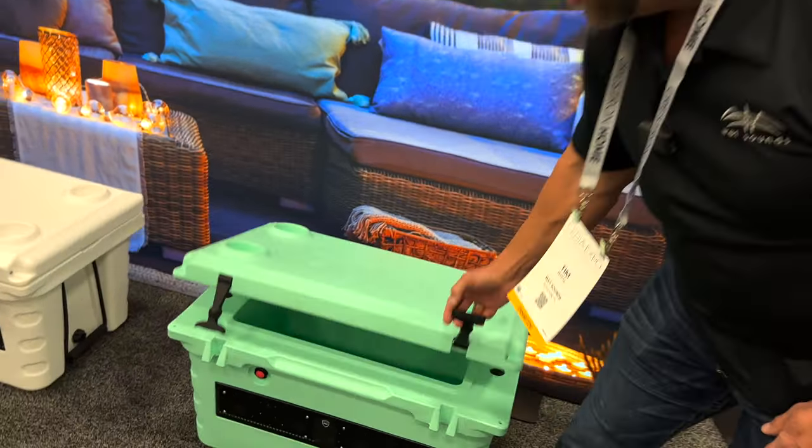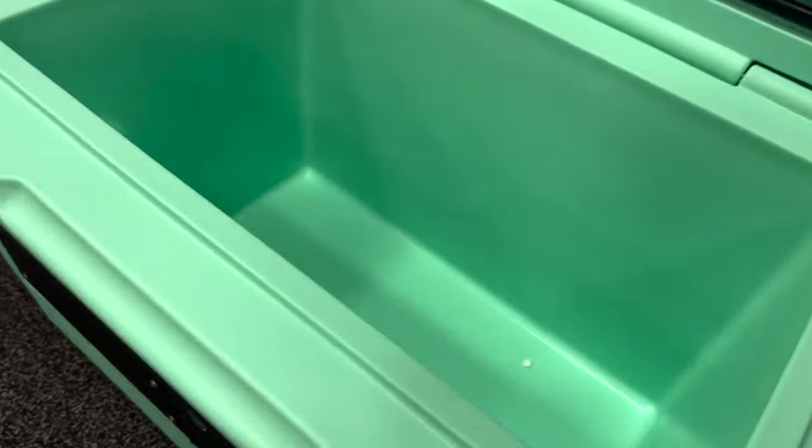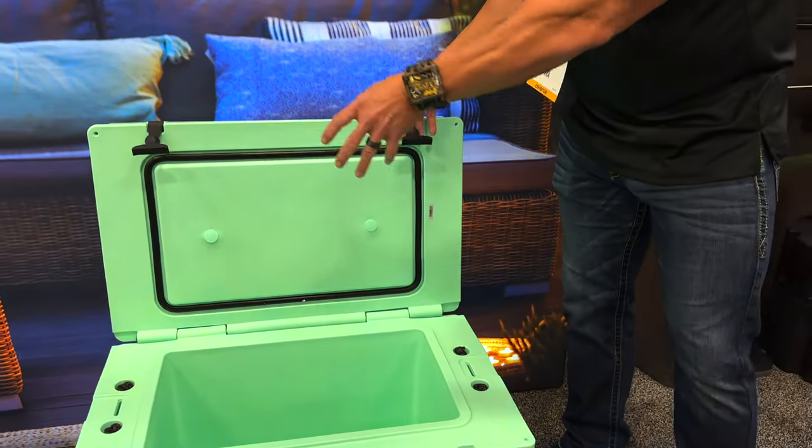So the Wet Sounds Shiver Cooler is a fully rotational molded polyethylene cooler, which you may be familiar with on the high-end coolers that hold ice for days. What we did was design our own cooler.